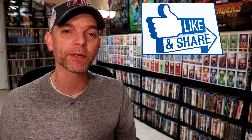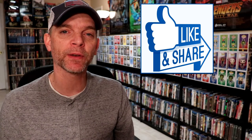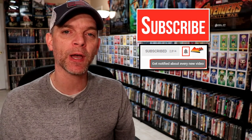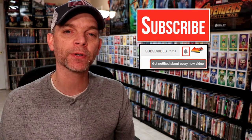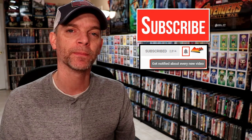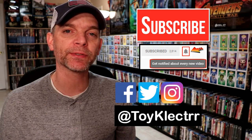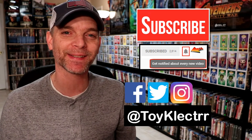I really appreciate you taking the time to watch this video. If you do like what you saw, please give it a thumbs up and share the video. If you haven't subscribed to my channel, I'd really appreciate it if you would subscribe. I do upload videos once or twice a week, sometimes more, so be sure to hit that notification bell so that you can be notified every time I upload a new video. If you haven't found me on my social media accounts, I'm on Facebook, Twitter, and on Instagram. We will see you next time.